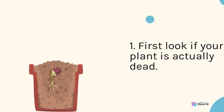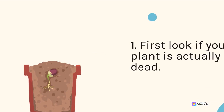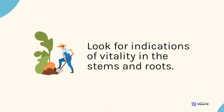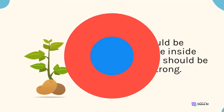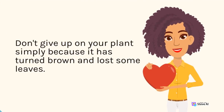1. First, look if your plant is actually dead. Look for indications of vitality in the stems and roots. The roots should be greenish on the inside and the leaves should be flexible and strong. Don't give up on your plant simply because it has turned brown and lost some leaves.